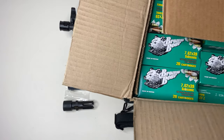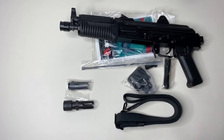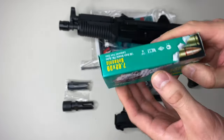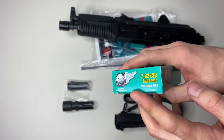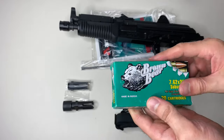One more thing — I did get half a case of these: subsonic loads from Brown Bear. They should pair really nicely with my suppressor. I'm really excited to take these out to the range and get some good footage. I want to do a full review on this pistol as soon as possible.